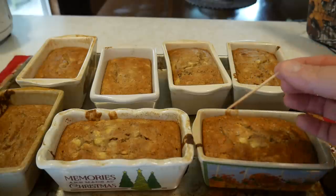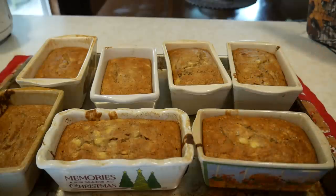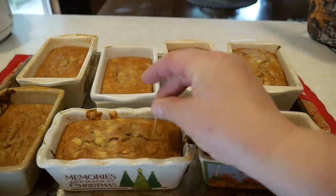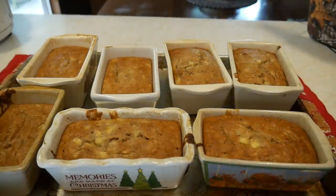The banana bread is all finished — it looks really, really good and the toothpick comes out clean. So now we have some banana bread and that's gonna last me quite a while. I'll give some to my family and I'll put some in the freezer. There's nothing like a little piece of banana bread when you want a snack but still want something a little healthier than candies and cookies.